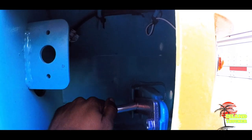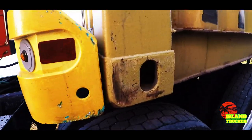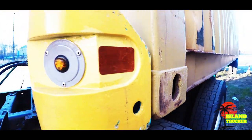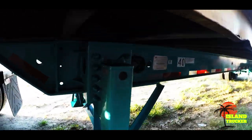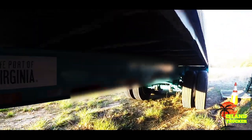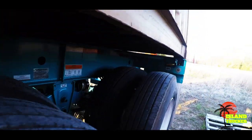I advise you to do it, especially if you're new, but it's up to you. That's how you lock the front. If you have a 20-foot container, the locks are different from how the 40-foot is locked. That's how your 40-foot container locks — it just sits down on the rail with nothing else holding it secure.